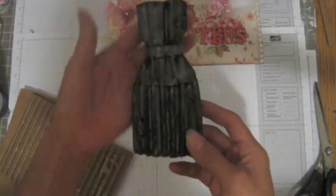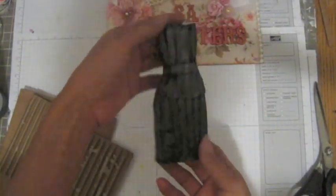Hi guys, it's SasaCrafted. Today I'm going to show you how I make this dress form from cardboard.